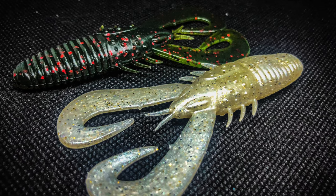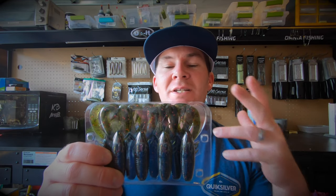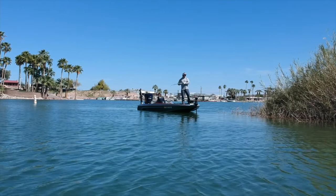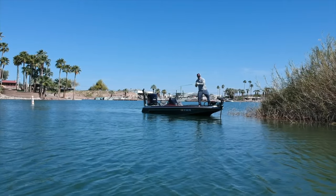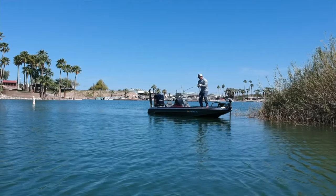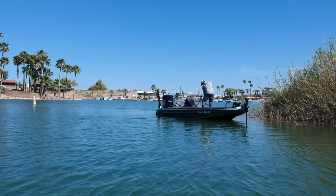Now I want to go into each of these baits individually and show you how versatile they really are. The first bait is the Six Cents Stroker Craw, a 3.3-inch bait. It's super versatile — here's a better look at it in the package. It's got those nice curly claw tails on there. This bait works great on the back of a swim jig, a chatterbait, a spinnerbait, and potentially even a buzzbait since a lot of people are using soft baits on buzzbaits.